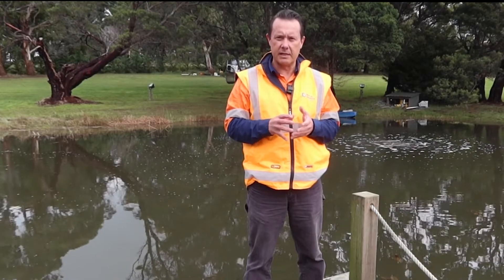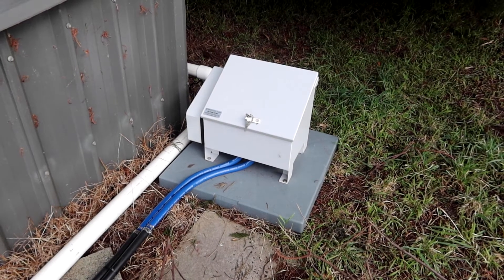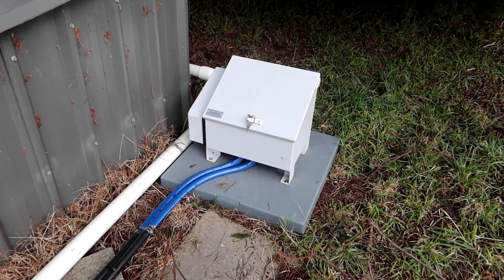The other thing with the Vertex system is that you have an optional sound kit which you can attach to the cabinet, and what that does is just deaden the sound a little bit. These things aren't terribly noisy, but you wouldn't put it underneath the bedroom window — you'd want to have it away from the house where possible.